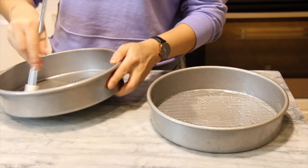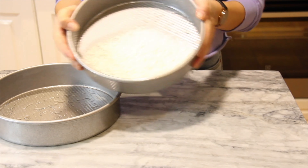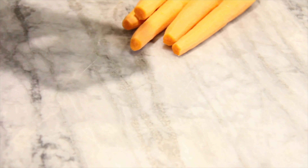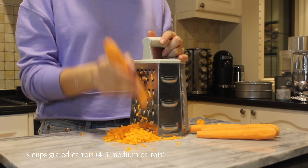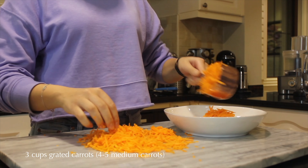We're going to start off by prepping our cake pans by greasing them with some oil and coating with a light layer of flour. This is going to help the cakes come out seamlessly once they're done baking. Now we're going to prep some carrots — grating about four to five medium-sized carrots, measuring three cups, and setting it aside.